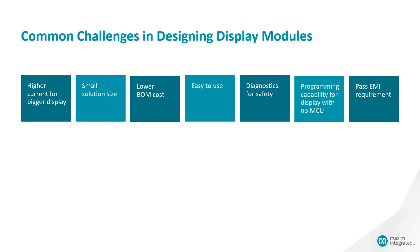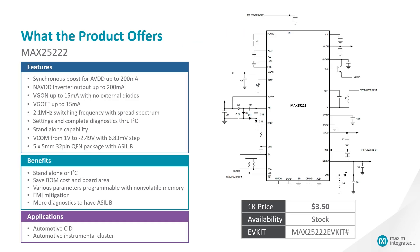What are the common challenges in designing display modules? Higher current for bigger displays, smaller solution size, lower BOM cost, easy to use, diagnostics for safety, programming capability for displays without MCU, and passing EMI requirements.